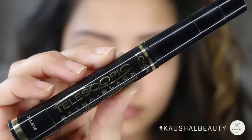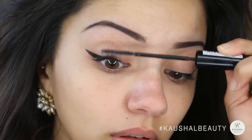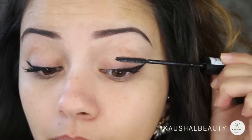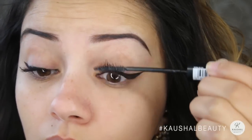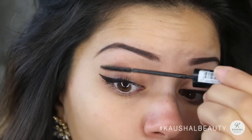If you watched my September favourites, you'll know that I've been loving the L'Oreal Telescopic Mascara, so I used this for my eyelashes — here I'm only doing my top lashes first. I always put like two or three coats of mascara on because I love doing that, even though I know it's way too much for my own good.